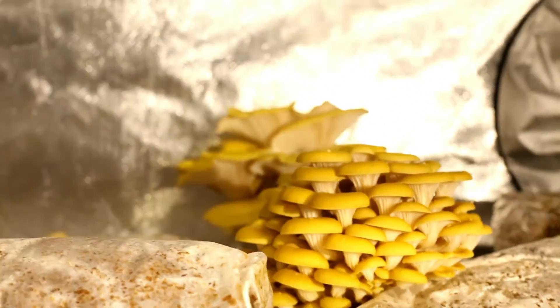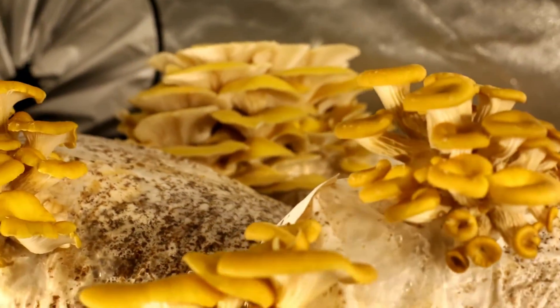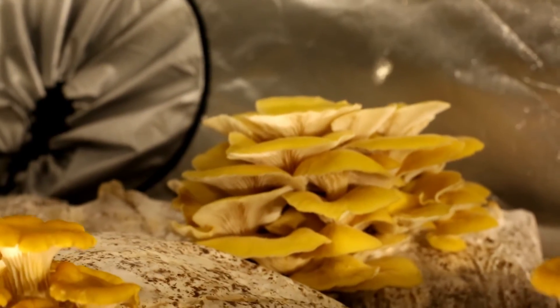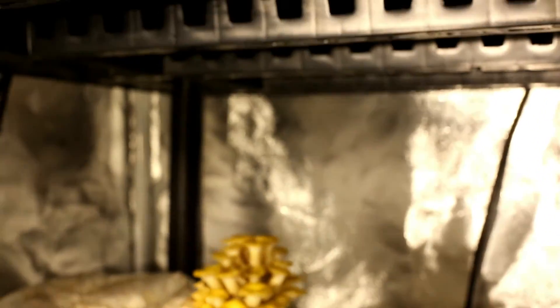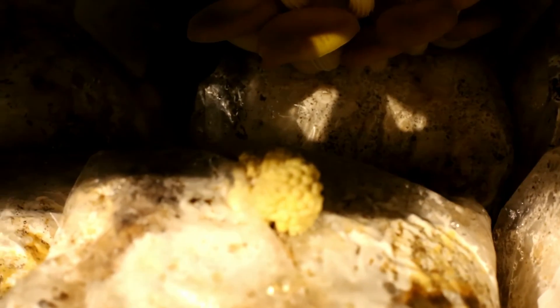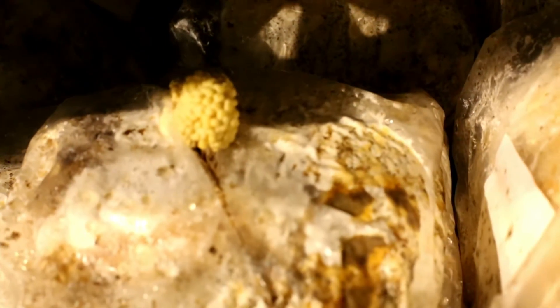Here are some golden oyster mushrooms, and here is how they start. They kind of start off looking kind of funky. Those right there are ready to harvest — they might even be a little past. Here's one down here that's just starting. You can kind of see it's like this little blob. It's not like a pin set like with the blue oysters; it's a little different. A lot of times it starts off kind of gray. There's a nice cluster back there — definitely looking good, ready to pick. It just starts off as this little round ball.